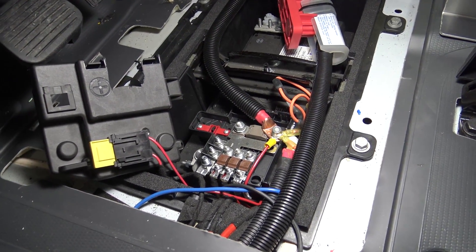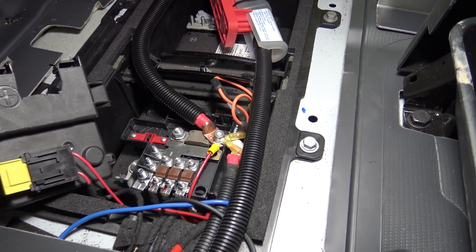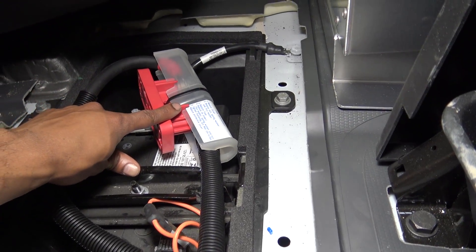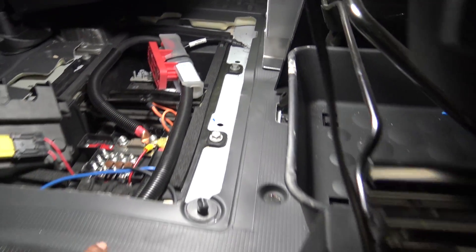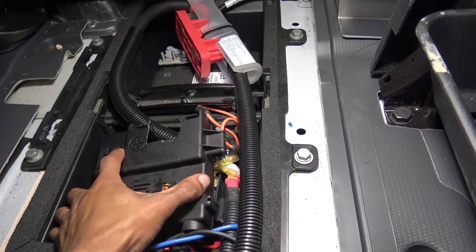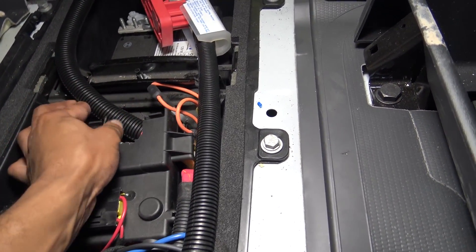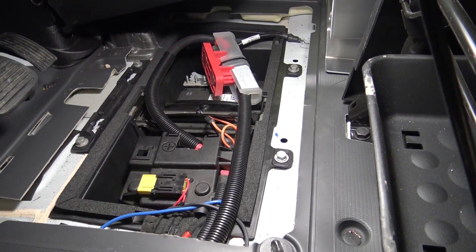In the battery compartment we have our 300-amp fuse going to the factory battery, and from the fuse to the auxiliary battery into the back of the truck. Put the factory cover back over to protect the positive terminals — we had to modify it a little bit to make it fit back on. And that's a completed inverter install. Thanks for watching and check back for more content in the future.